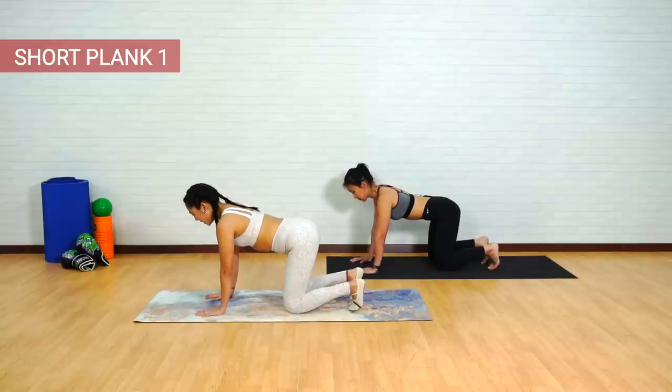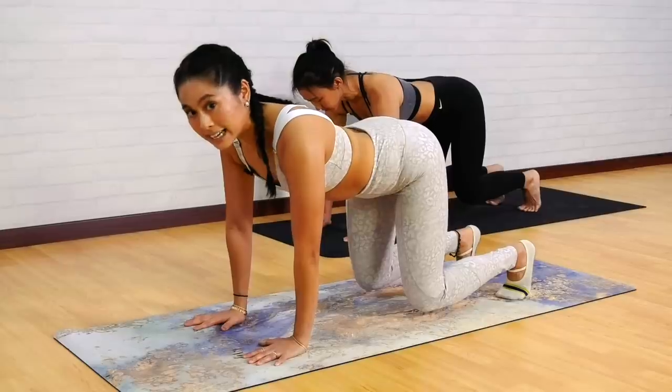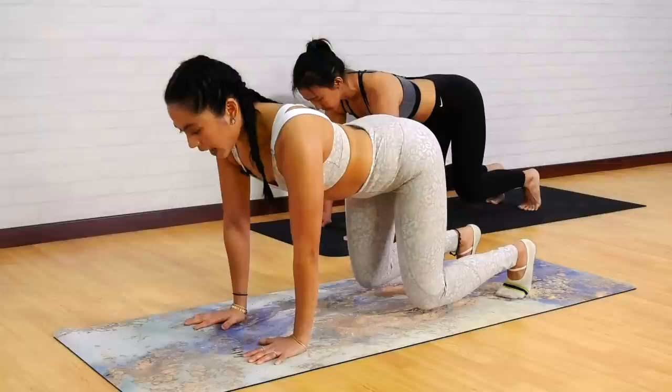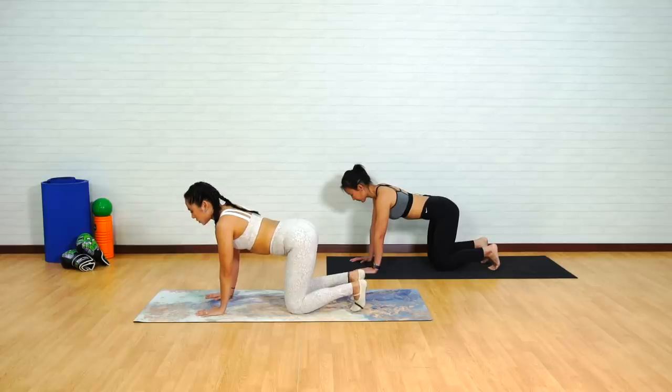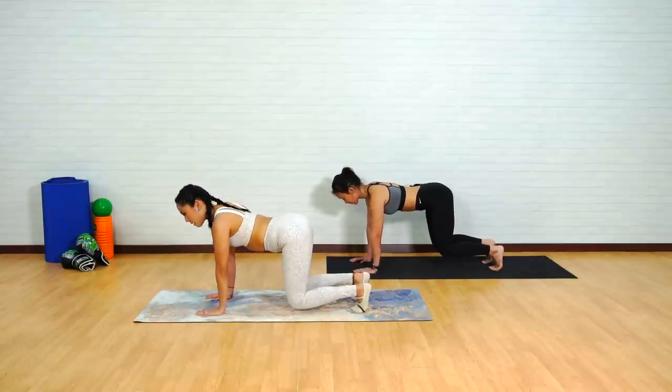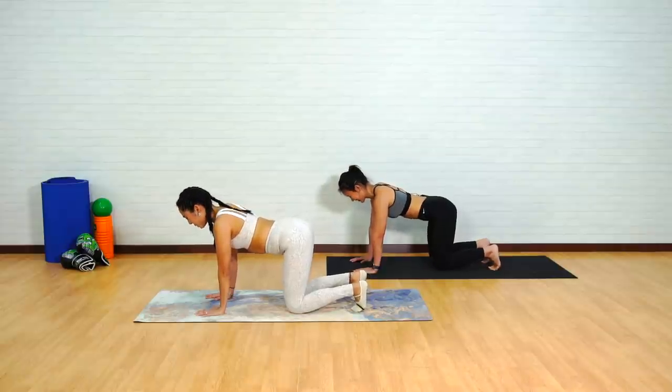Push your hands away. Whenever you're ready, inhale to lengthen out through the crown of the head. Exhale to just hover the knees off a couple of inches, maintaining that neutral spine. Gently lower back those knees. Let's do that three more. Inhale, shoulders away from the ears. Exhale to hover off. Imagine that you can basically place a little teacup on top of your sacrum without dropping it. And back down.